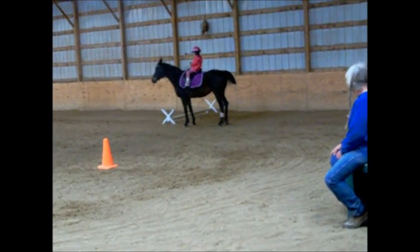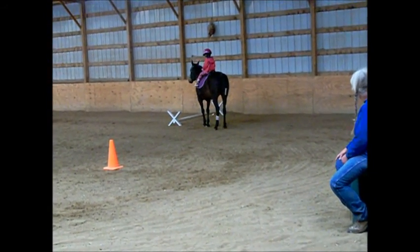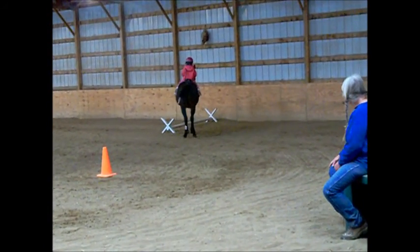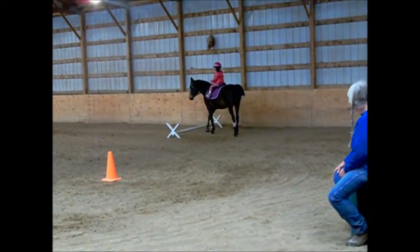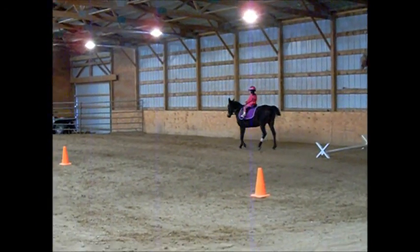There you go. Now take her. Back her up. Pull back and stay back. There you go. Now make her go over it. Good job.